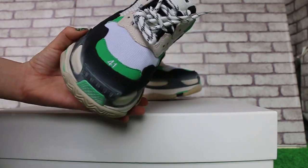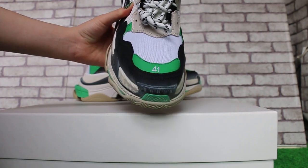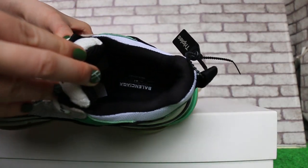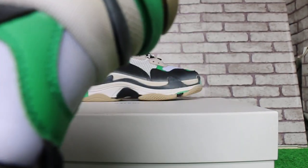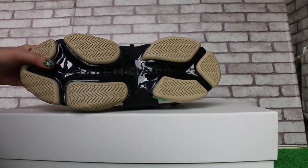The stripes. Top box. Size 41 — okay, and check the insole: Balance Yaga. And the bottom, Balance Yaga.